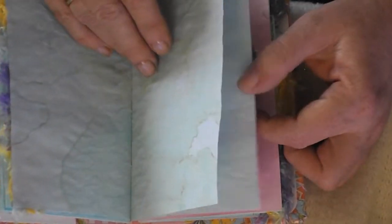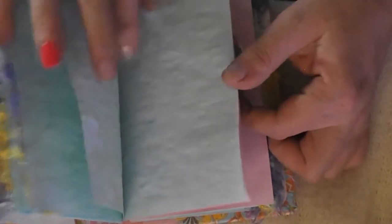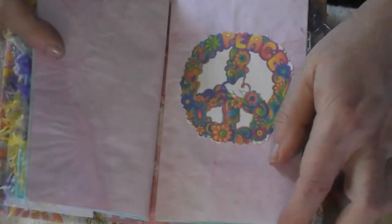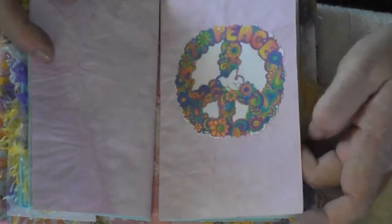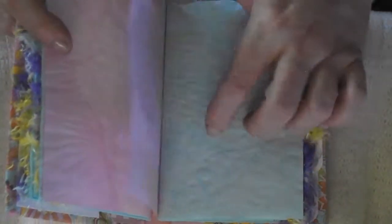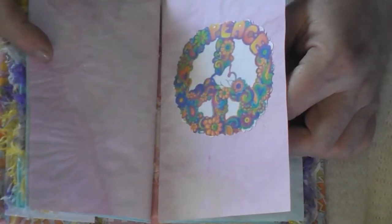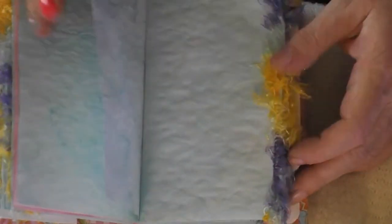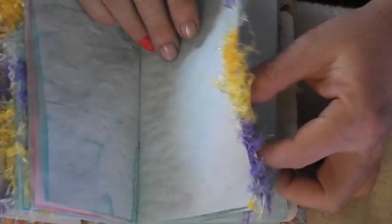Here's another fluffy edge and more papers. I'm afraid that I'm missing something. There's a big peace sign — all flowerful. Flowerful. Colorful. There's more flower power. Little sticker. And another fluffy edge.